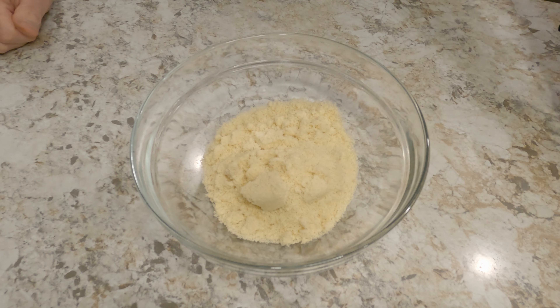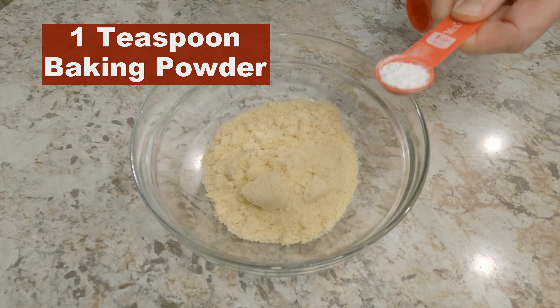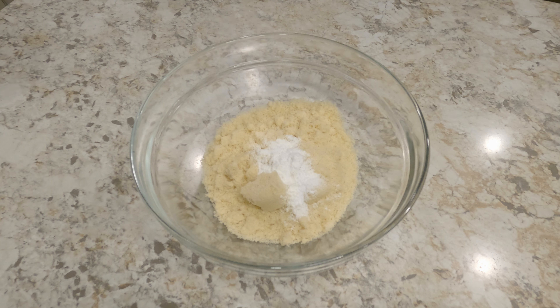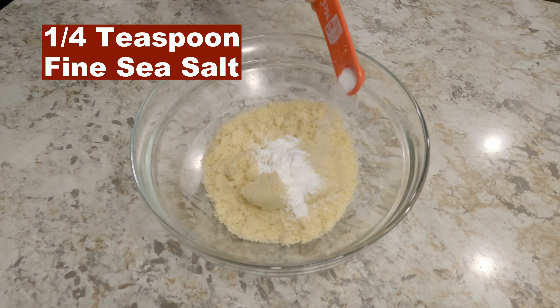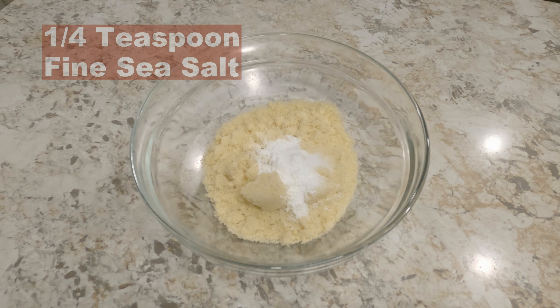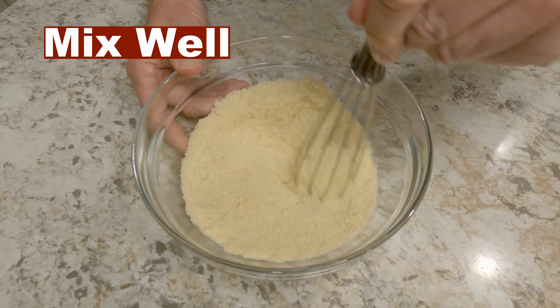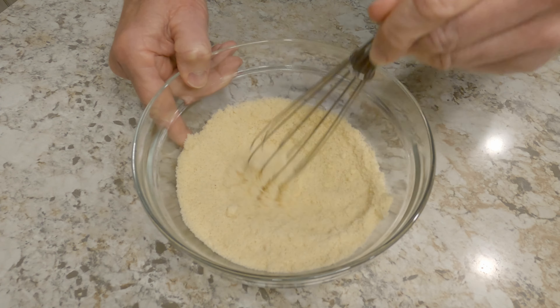First, add one cup of ground almond flour. Next, one teaspoon of baking powder. Then add one-fourth teaspoon of fine sea salt. Mix the ingredients well and set the bowl aside for later.